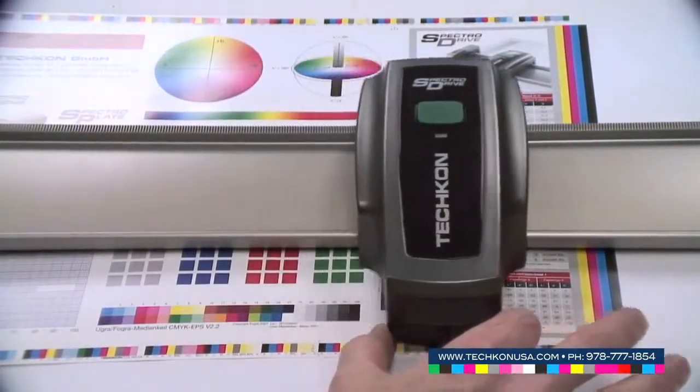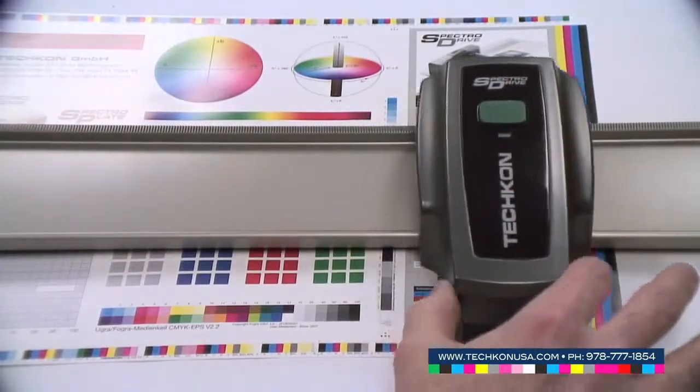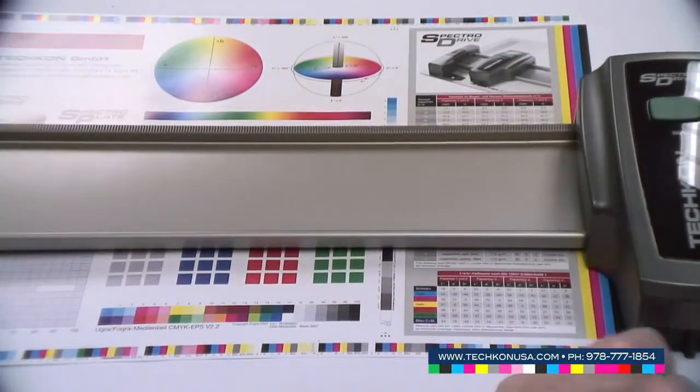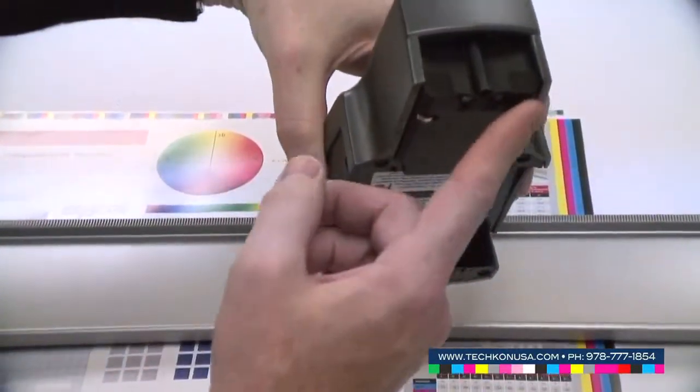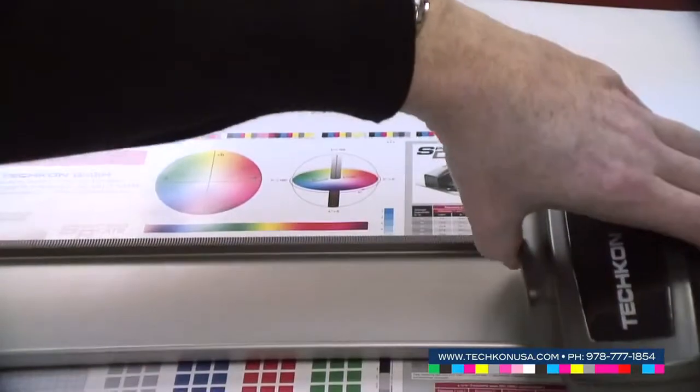The instrument runs across the color bar automatically, and no matter if you have a thin or a thick material, the head will catch the paper so that you don't need any vacuum system to hold down the paper.